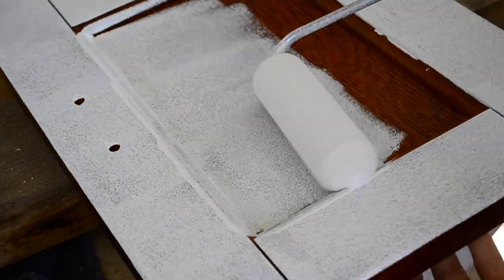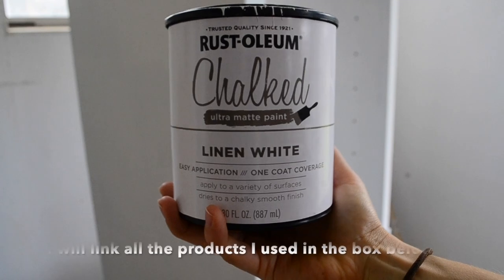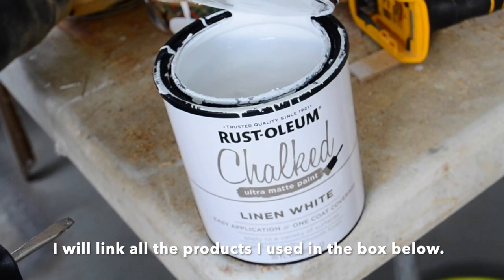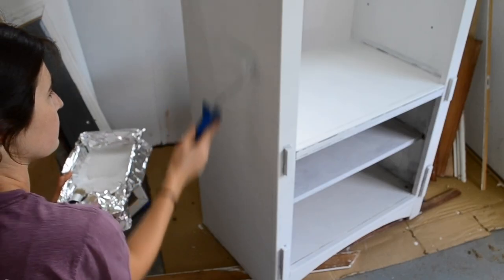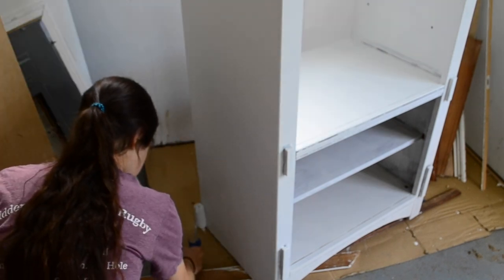After three coats of primer were dry it is now time to paint. I am going to be using Rust-Oleum chalk paint in linen white color. I also rolled it on with a roller. There were just a few places that were hard to reach and I had to use a paintbrush.